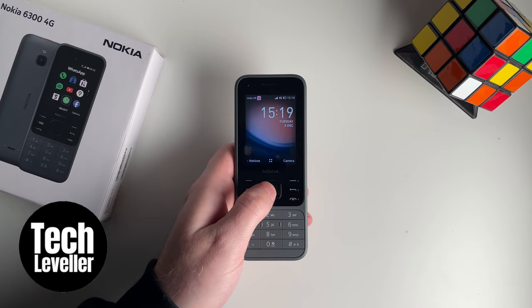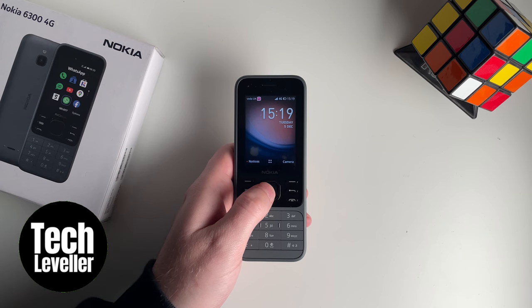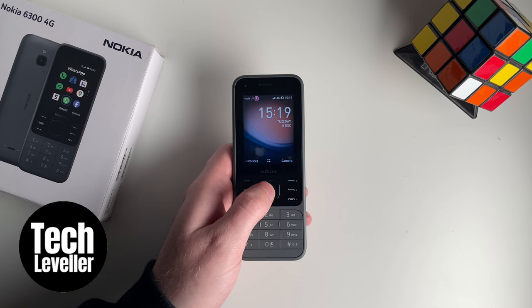Welcome to Tech Leveller, I'm Lee, and in this super quick video, I'm going to show you how to copy your contacts from the phone to the SIM card on a Nokia 6300 4G mobile phone.